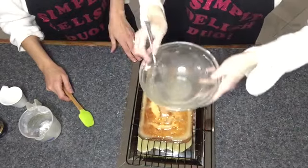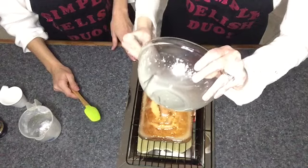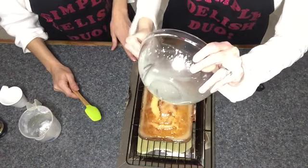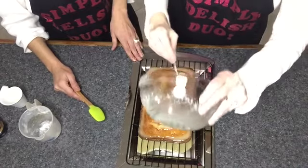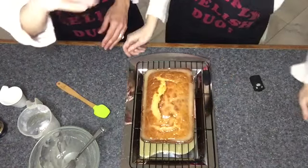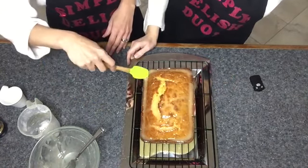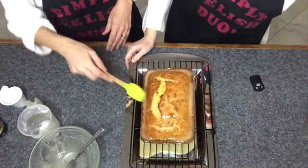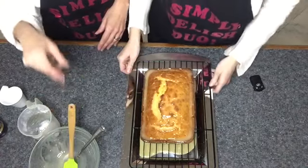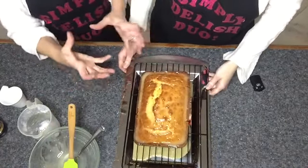We want this glaze to set a bit before we cut into this, though it'll still be runny — it won't set so it hardens. The glaze is optional, but it adds so much flavor. You could also just sprinkle the loaf with a bit of icing sugar if you don't want to do a glaze. I think we've got every nook and cranny covered and it's nicely seeping into the loaf.